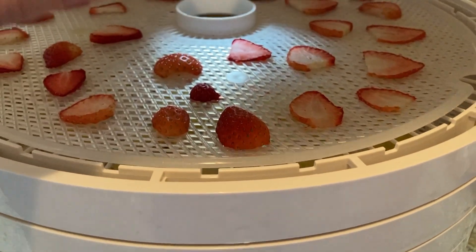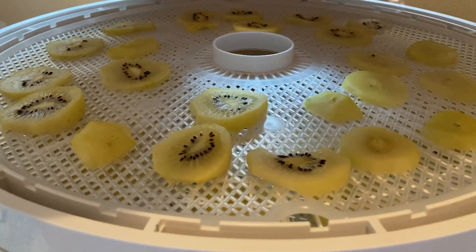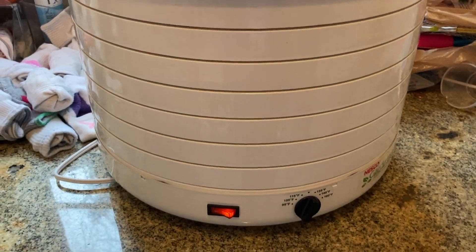We got a mid-range dehydrator, the Nesco GardenMaster. It ranges between 100 and 150 dollars depending on where you buy it. It's available at Walmart, Home Depot, and so on. It's a plastic dehydrator, pretty simple — an on/off switch with the temperature setting. It works great. It's got eight trays; you have to have at least five in so that the air can rotate, but it dehydrates the fruits really well.